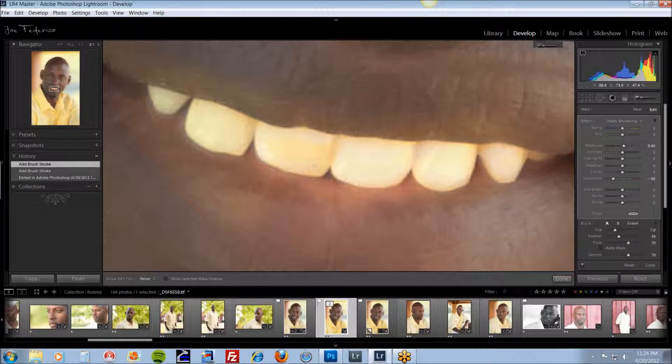I'll go pretty quickly for the sake of the tutorial. Be very careful with your painting here — your feather is very important. If you have a very large feather, you can't get a good solid edge and it's not going to get close to the edge of the teeth. Bring your feather down to around 30 or 40 to get a good working edge so you can get close to the lips, close to the gums, whatever else you happen to be working around.